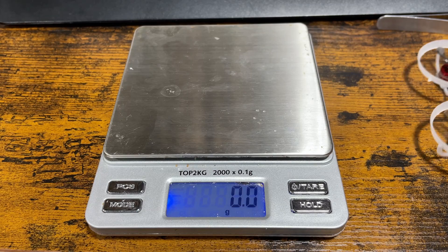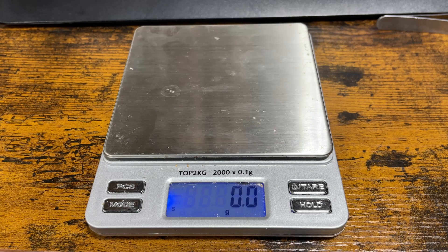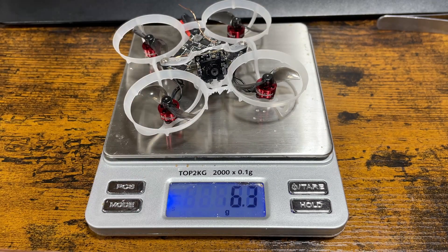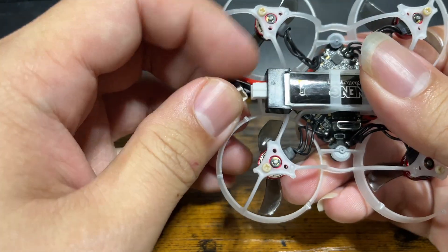To be sure I'm weighing this right, I weighed it three times. First time: 14.9 grams. Second time: 14.9 grams. Third time: 14.9 grams. Next, let's see how it flies.